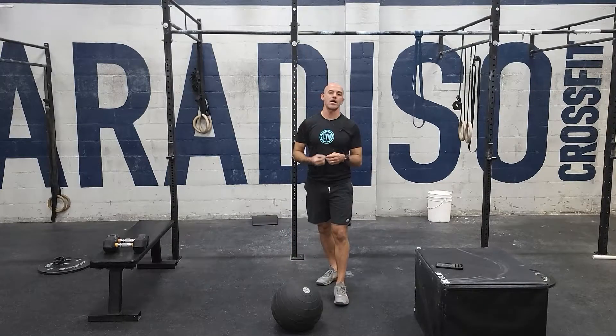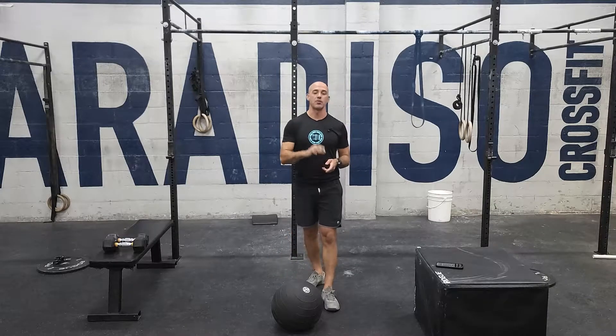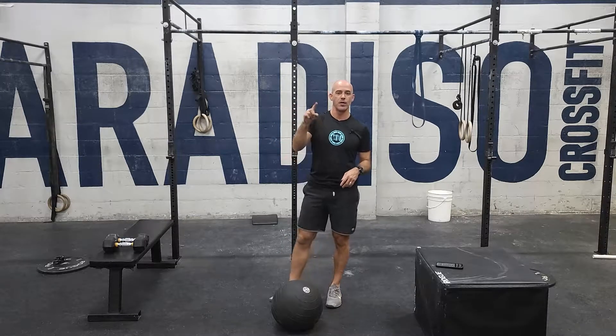Alright guys, happy Saturday. We got our running clock workouts today. The first part is going to be a 15-minute EMOM. There are three movements, which means we're going to be rotating through every minute each movement for five rounds.